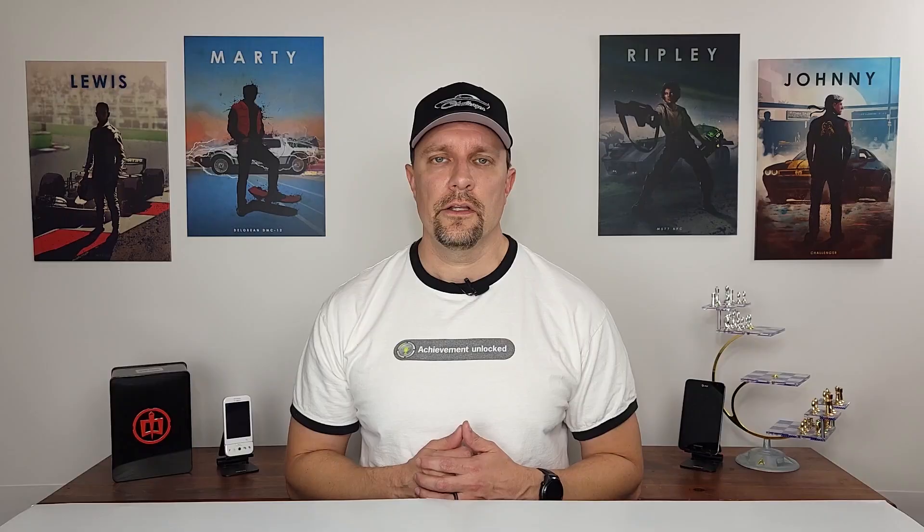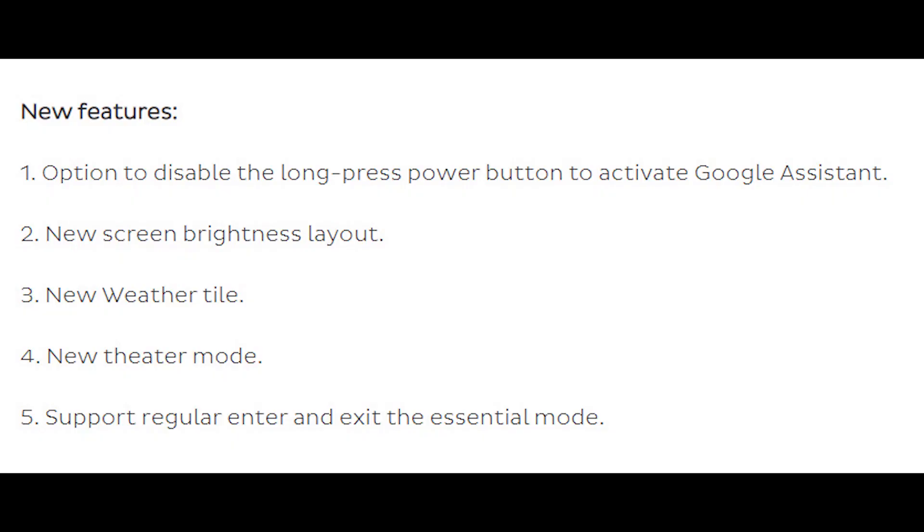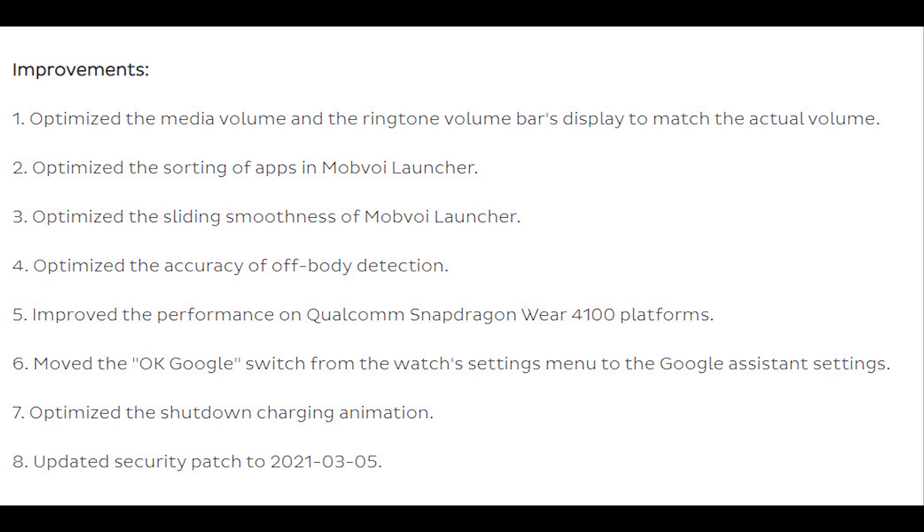So what exactly is included in this update? The short answer is: a lot. The full details can be found on the mobvoi.com forums — I've included a link below — and I also have screenshots. New features include the option to disable the long-press power button to activate Google Assistant, a new screen brightness layout, a new weather tile, a new theater mode, and it is now easier to enter and exit essential mode. Bigger improvements include better volume bar displays, improved app sorting and scrolling smoothness in the Mobvoi app launcher, better off-body detection, a new security patch, and better overall performance.